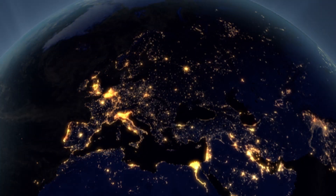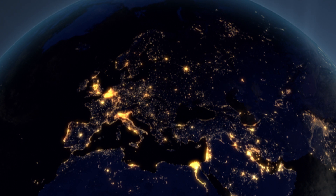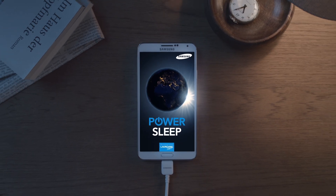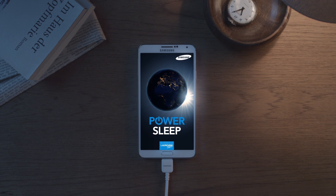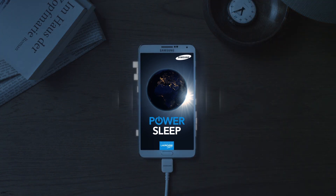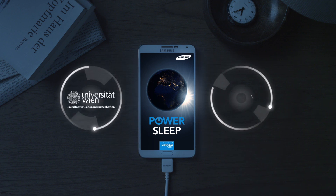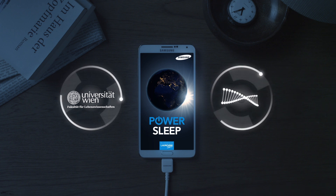Imagine you could help scientists make the world a better place and support them to find a cure for cancer or Alzheimer's. And now imagine you could do all that while you're sleeping. With PowerSleep, you can now donate your smartphone's processing power and support scientists at the University of Vienna to decode protein sequences.